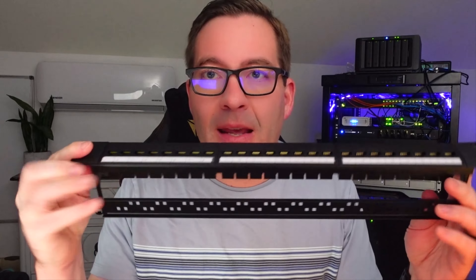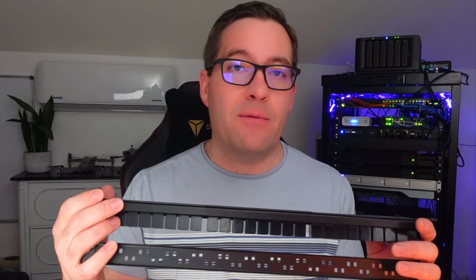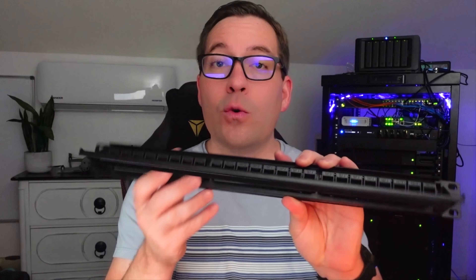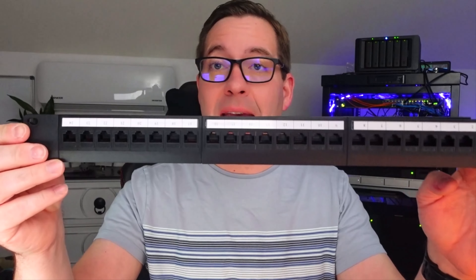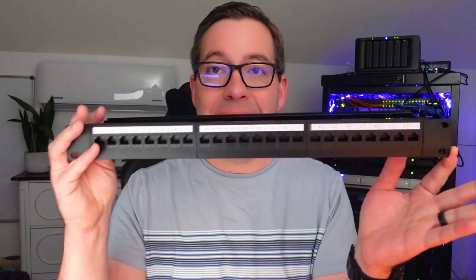I wanted to show you guys what I'm about to put in place. I just purchased this off of Amazon — it's around $45. I grew up cutting my teeth on the era of punch down blocks and actually punching down Cat5 cables into patch panels, and I'm sure the purists out there would say that is the only way to do it. However, let me show you this patch panel and the reason I purchased it. It actually has the keystones built into the back of the patch panel, so I don't have to punch down any cables. This is a 24-port unit, rated at 10 gig.